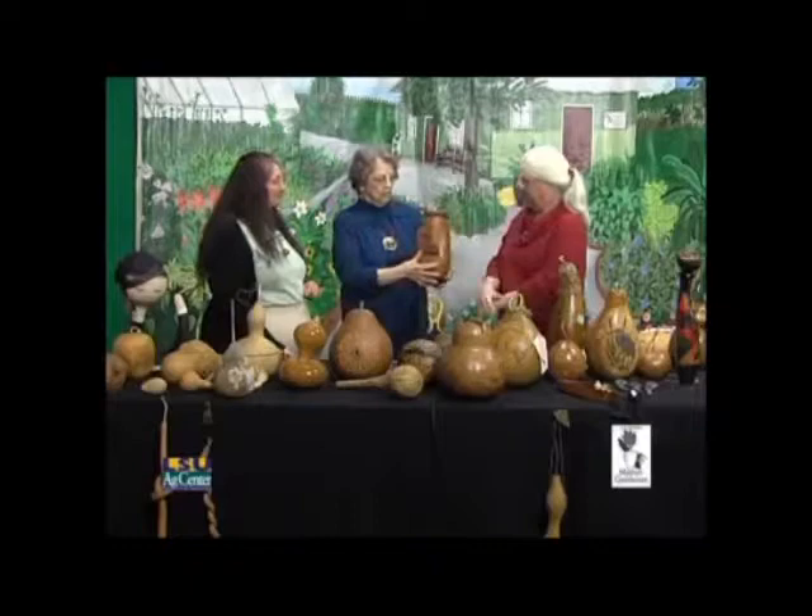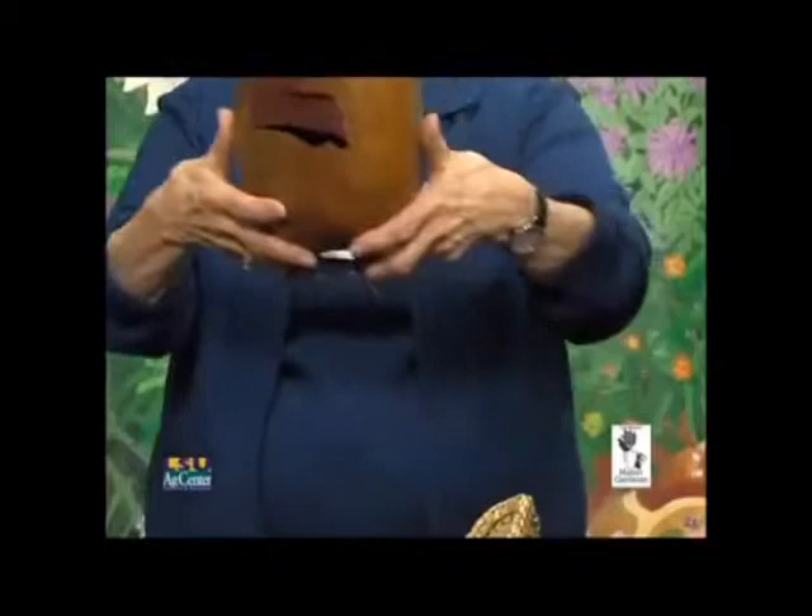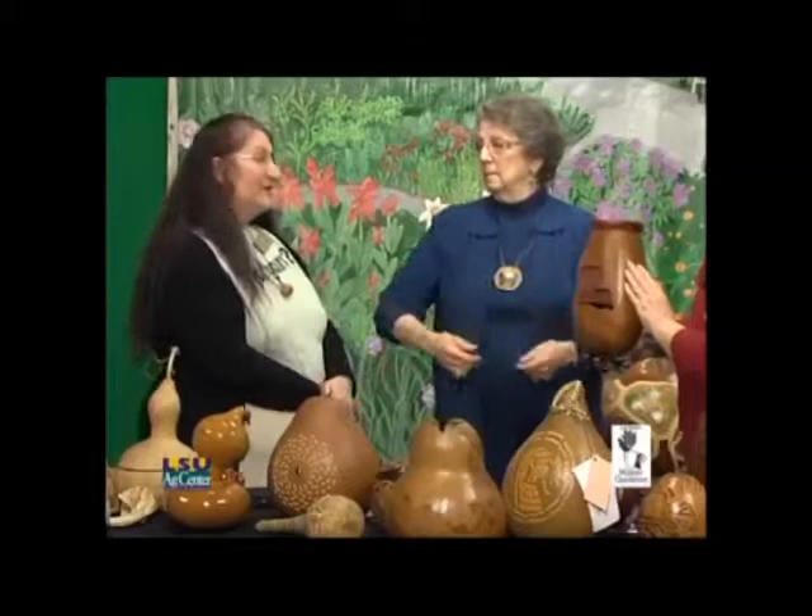This is called tapestry weaving. I cut out the shape of the state of Louisiana and did the weaving inside, then used dyed pine needles for the rim. Sometimes gourds won't sit straight, so you have to put them on a stand. That one took first place last year at our gourd show for weaving.